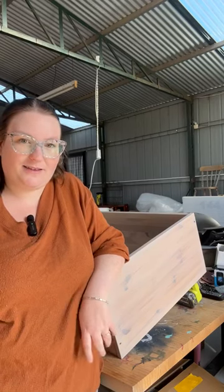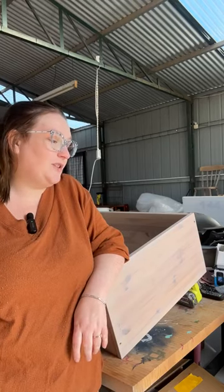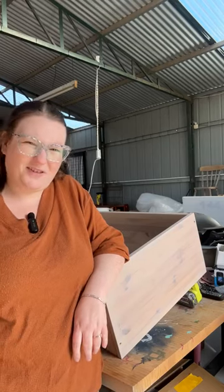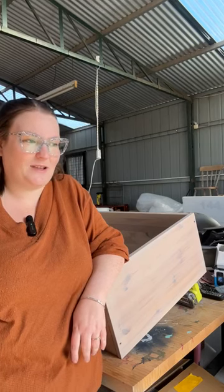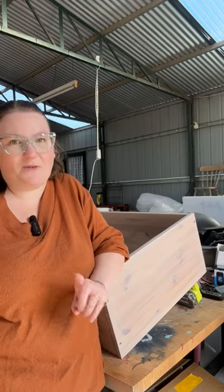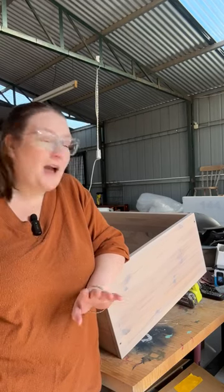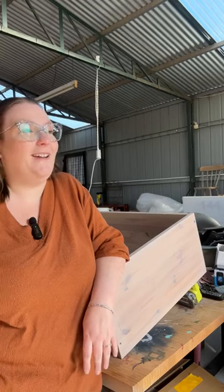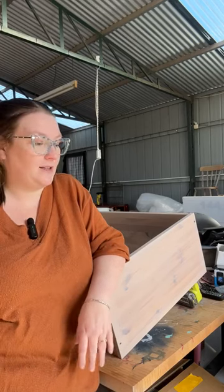A bit of an impromptu live, but I'm working on this little cabinet for a client. Is it Thursday? It is Thursday, isn't it? Because tomorrow's Friday. My son's got footy colours day at school tomorrow. I hope it's Thursday. I'm working on this cupboard for a client and I'm up to sealing it because it's going into a kitchen. So we're going to seal it with Purico matte finish, which I'll show you in a second.